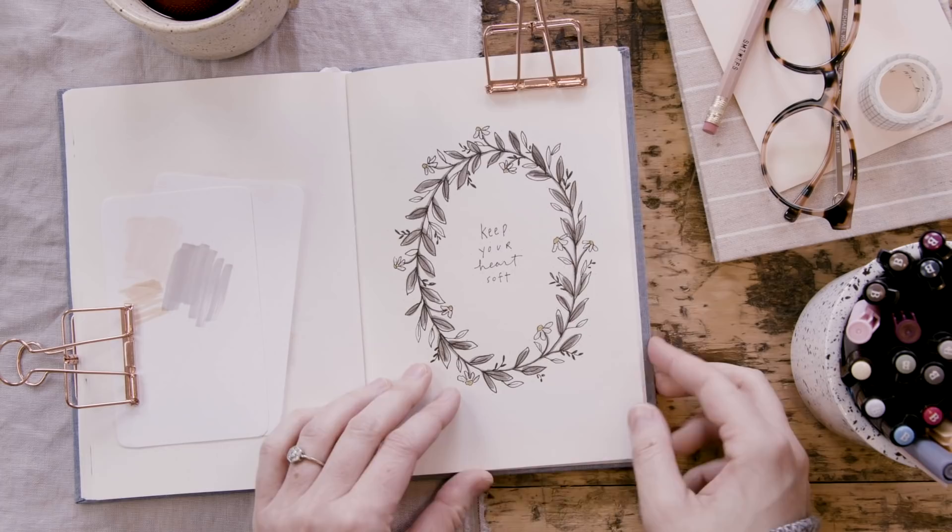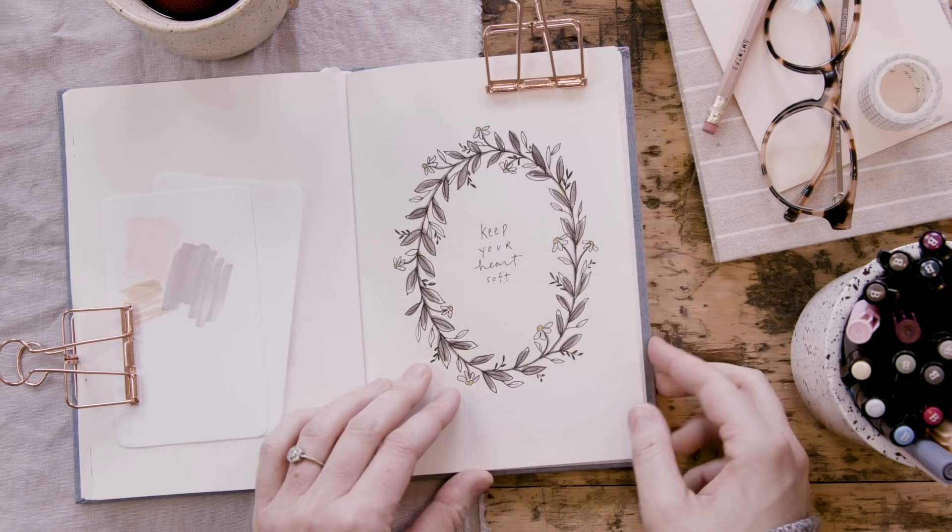That is all done. Wreaths are a great place to put a little quote or poem, but they're also just great for practicing your doodles.